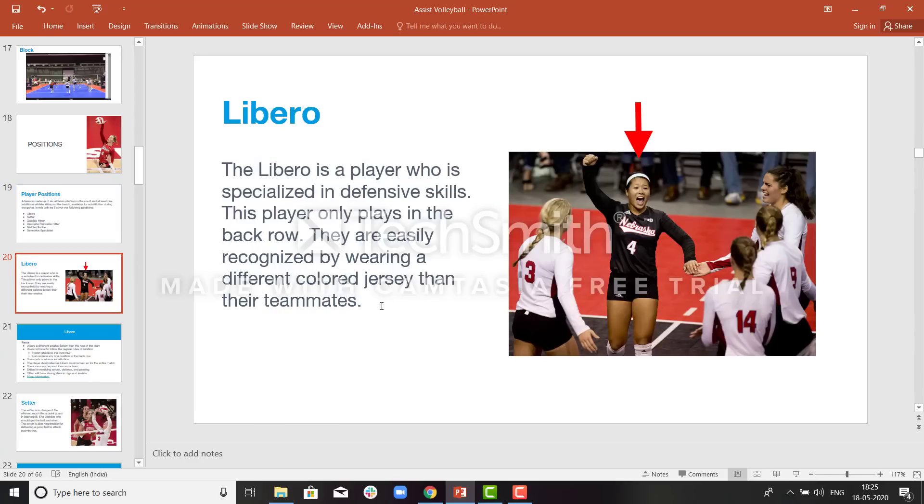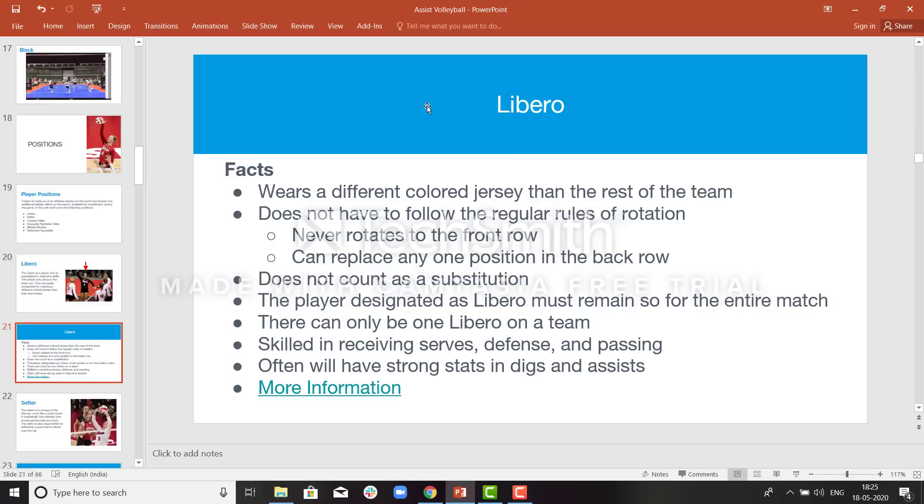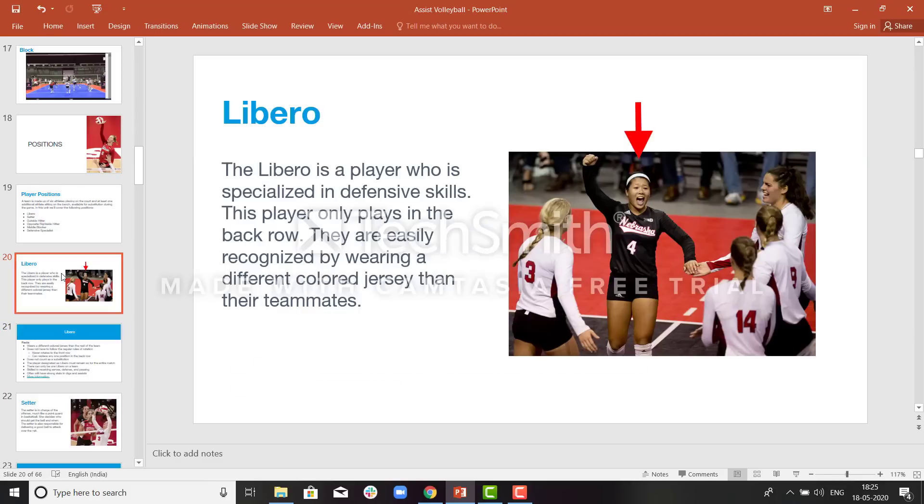Starting with libero: you can recognize the libero is wearing a different color jersey. The libero will always be wearing a different jersey color and is specialized in defensive skills. She can substitute in and out whenever she wants — that will not affect the rotation. A libero never rotates to the front row and can replace any position in the back row. The substitution of a libero will not be counted as a substitution.